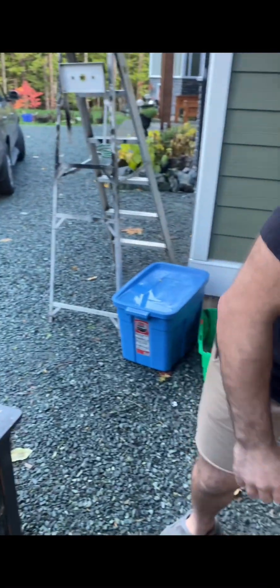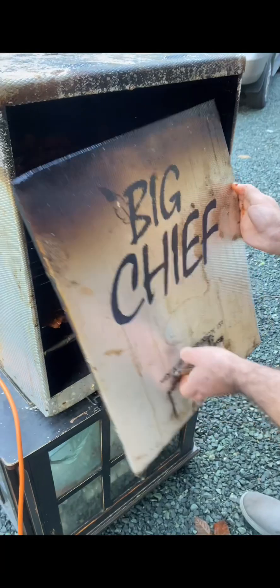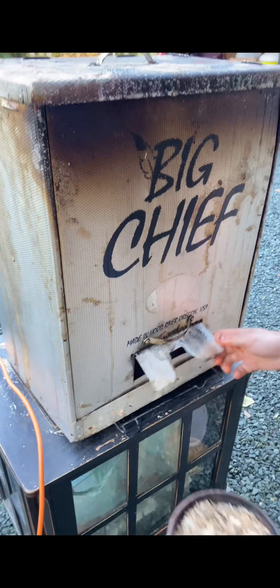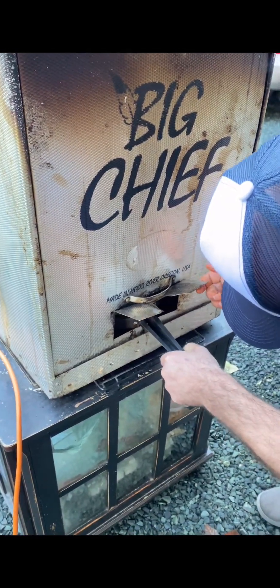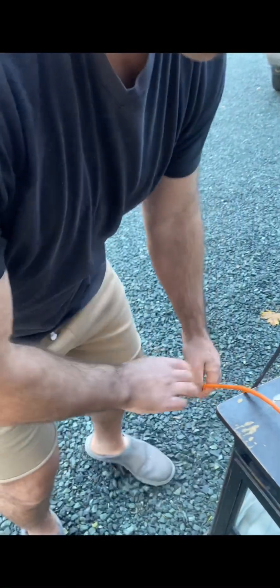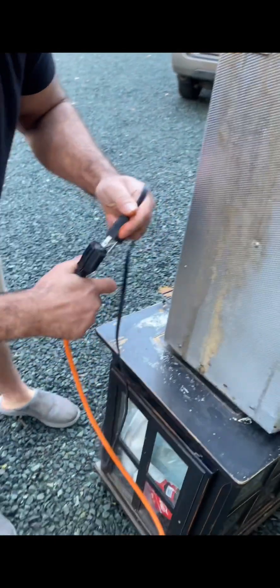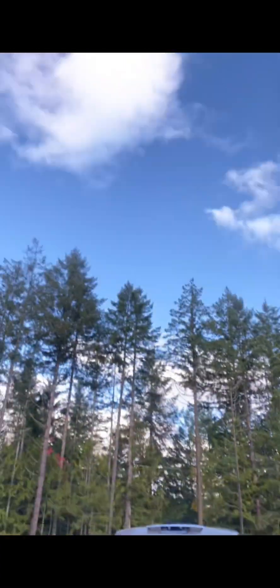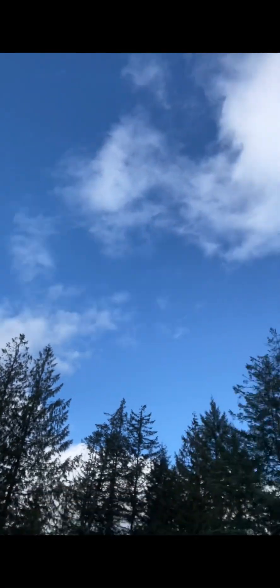I gotta put the cover on here, and then I'll put the smoking tray in. It's all plugged in — make sure it's plugged in — and there we go. It's not going to rain so I don't have to worry about that. Alright, that's how I get it smoked.